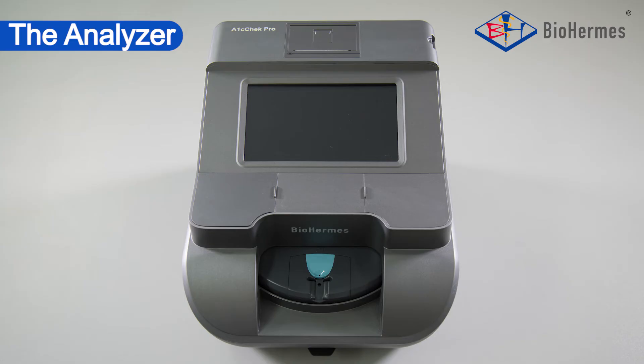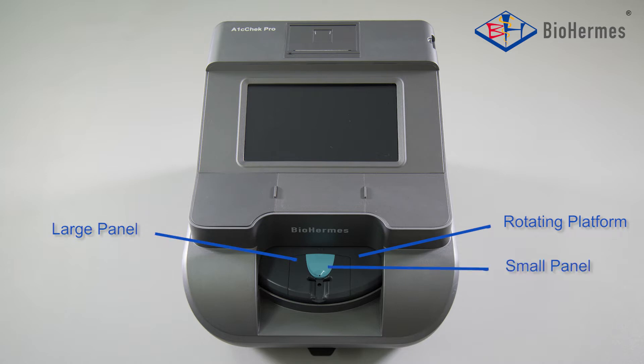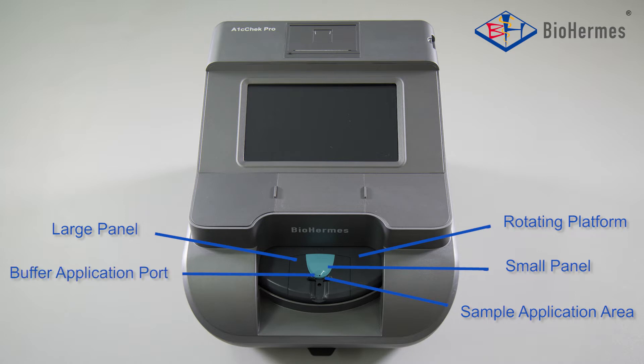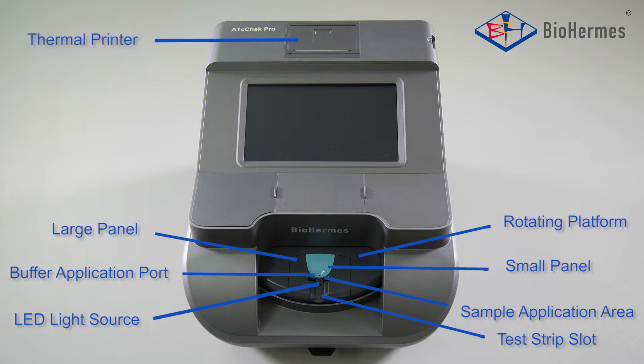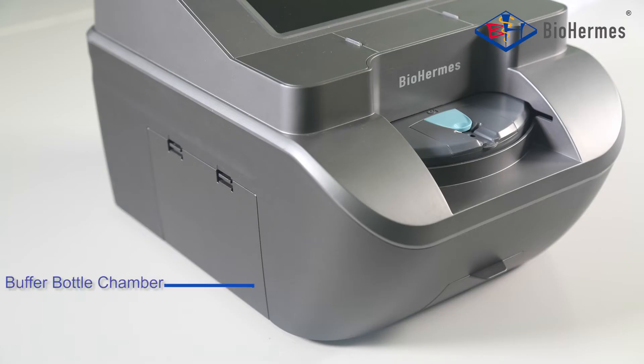The Analyzer consists of: Rotating Platform, Large Panel, Small Panel, Sample Application Area, Buffer Application Port, Test Strip Slot, LED Light Source, Thermal Printer, Cold Chip Slot, Touch Screen, Waste Tank, and Buffer Bottle Chamber.